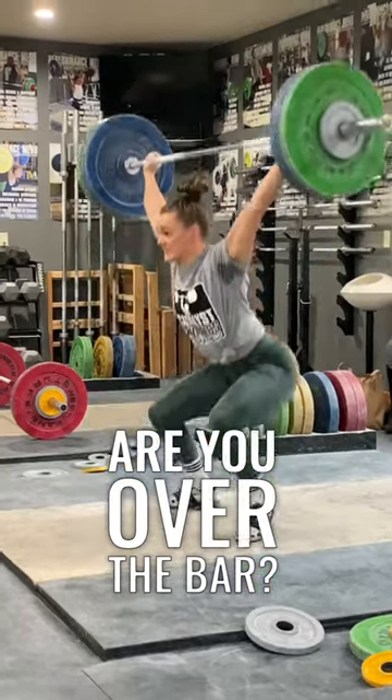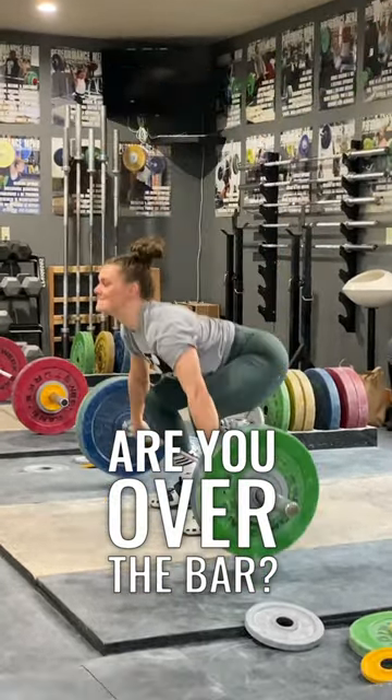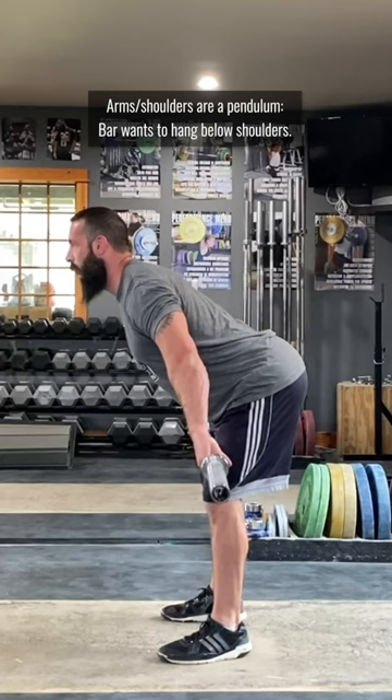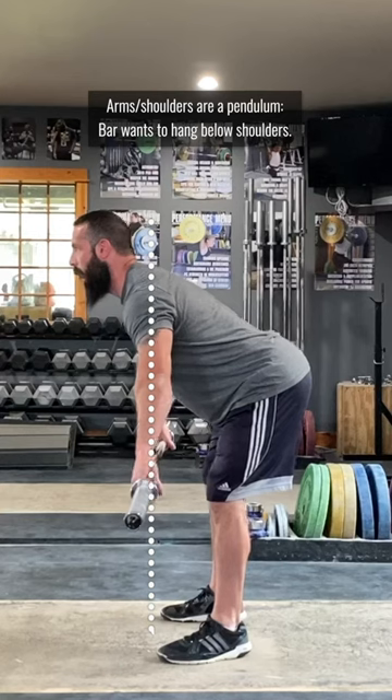You know you're supposed to stay over the bar in the pull, and you know what it's supposed to look like, but you can't feel if you are. So how can you tell? Easy! The arms and shoulders create a pendulum. The weight wants to hang directly below the shoulders.